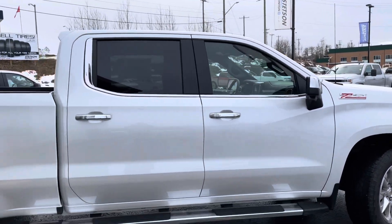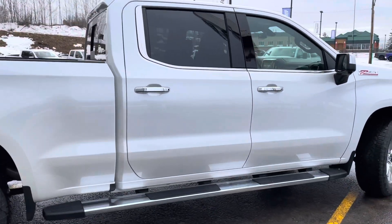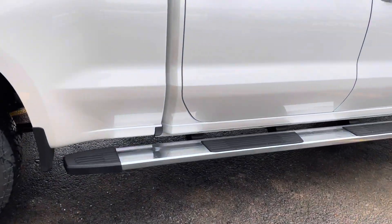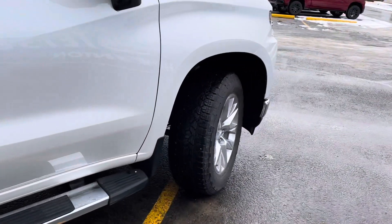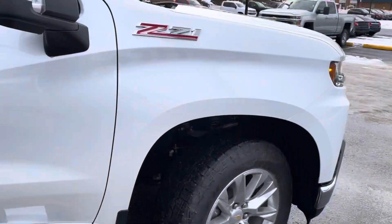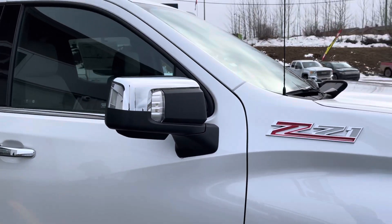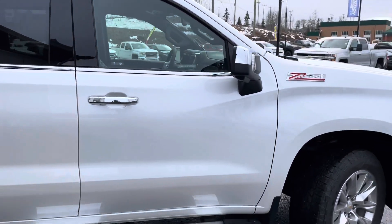With the LTZ package you do get the chrome — door handles, window inserts, running boards, playing off those front rims and bumper. Chrome skull caps on the mirrors too. Really cool appearance package on this truck, especially with that iridescent pearl white color.